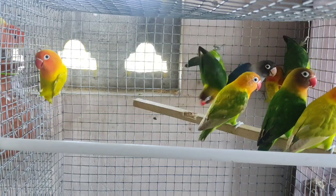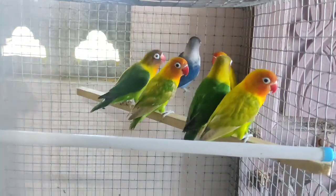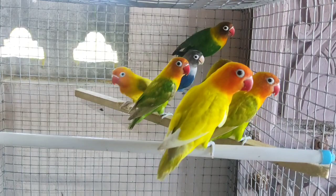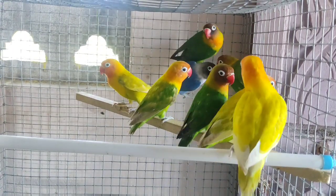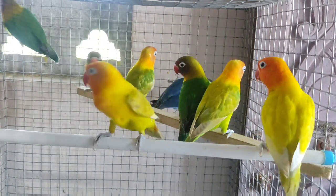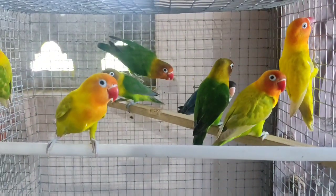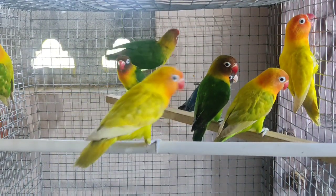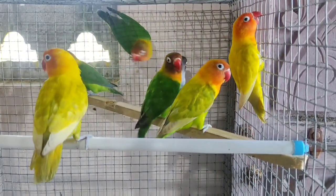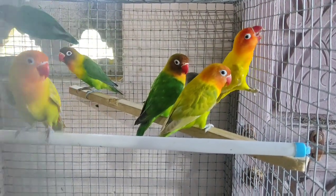Now you can see the green finch is normally green. The parent is in a pile — no violet, lutino, yellow, or green. So the green chick is coming out. The chick is coming out and the parent mutation is coming out, so the violet is coming out. If you pair the other parent and give it the same chick, the chick becomes the same color.